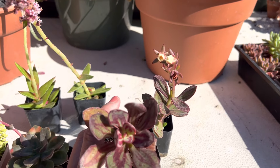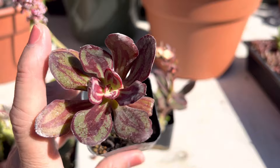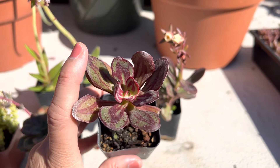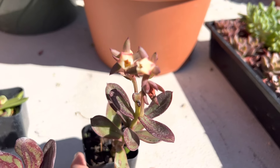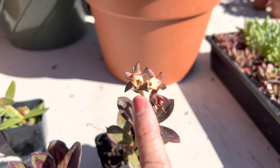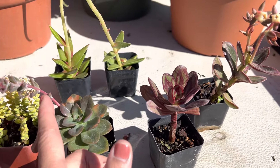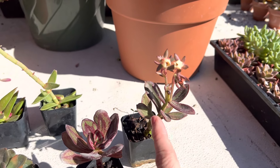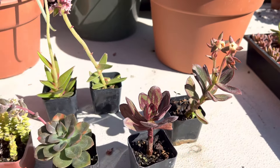This one is an Echeveria Nodulosa. You can see the multiple colors here — it's quite pretty with a two-tone of green and red, and it has this kind of creamish-colored flower. All of these, as you notice, have flowers on these tall stalks, so when they dry up and get brown you can remove the flower stalk and it should bloom again for you.